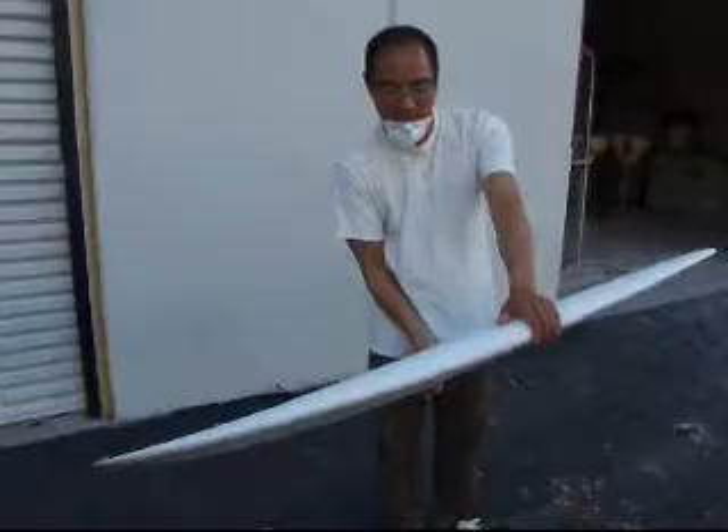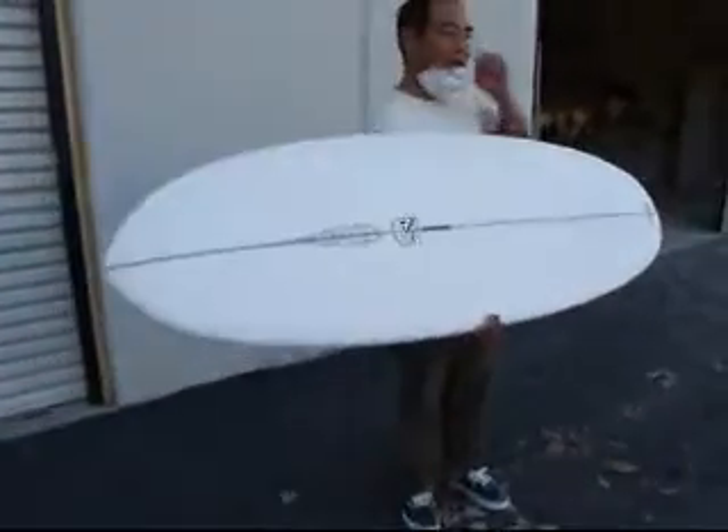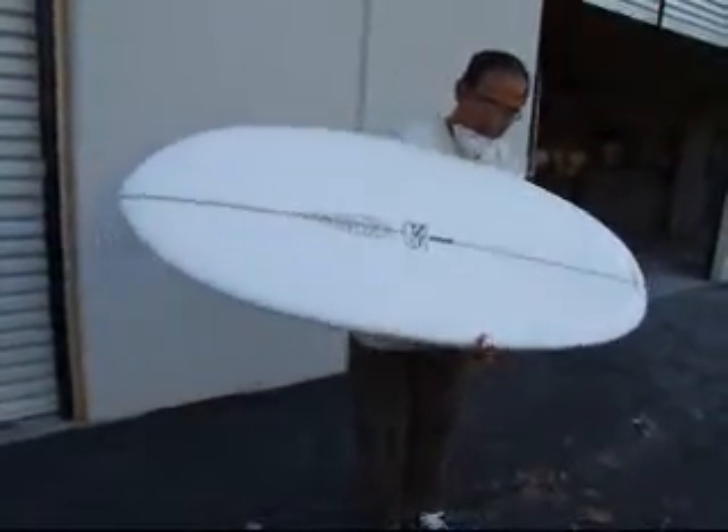He's really happy with the way the single fins have been working out. It's been really neat. Fun.